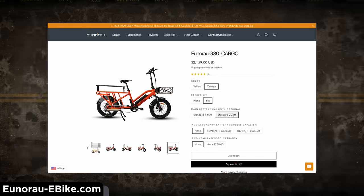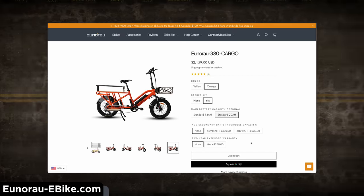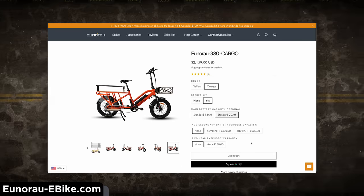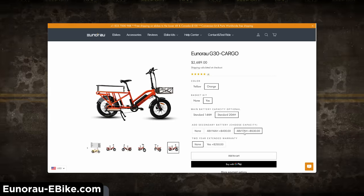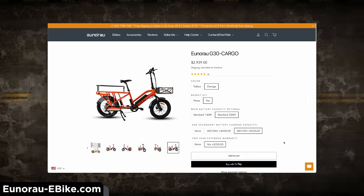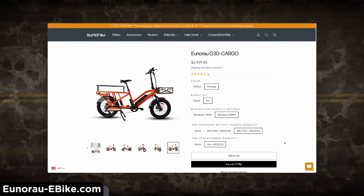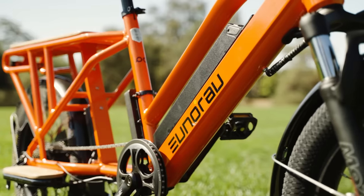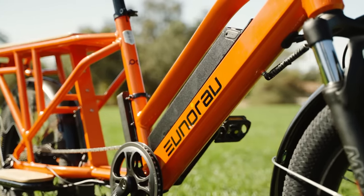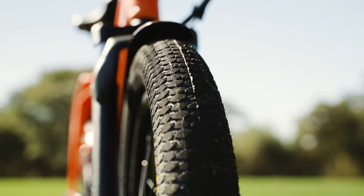Yunrao also offers a primary battery upgrade to 20 amp hours, which will get you a few more miles. You can also attach a second battery right behind the seat tube, with options of an additional 14-amp-hour or 17-amp-hour version. Between the two upgraded batteries you could get a total of 37 amp hours — impressive to say the least. That's a lot of juice; you could almost start your journey in one state and end up in another.